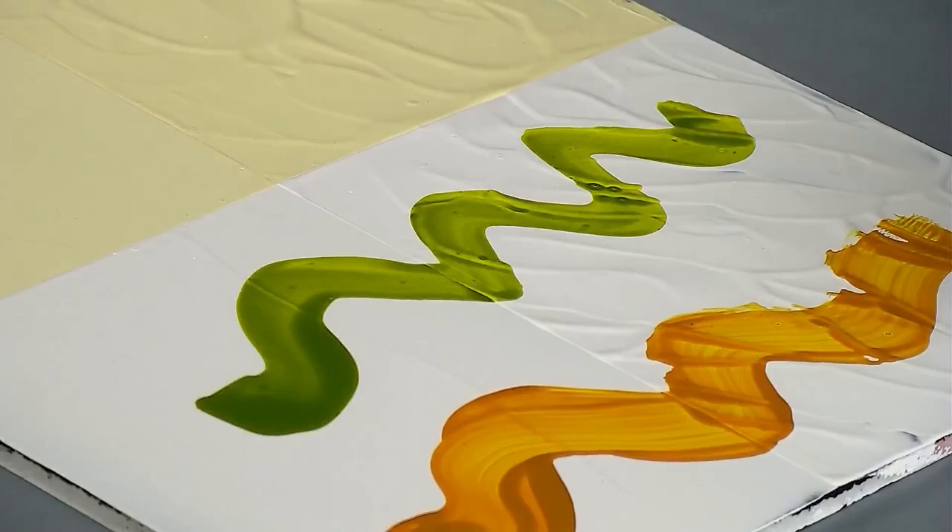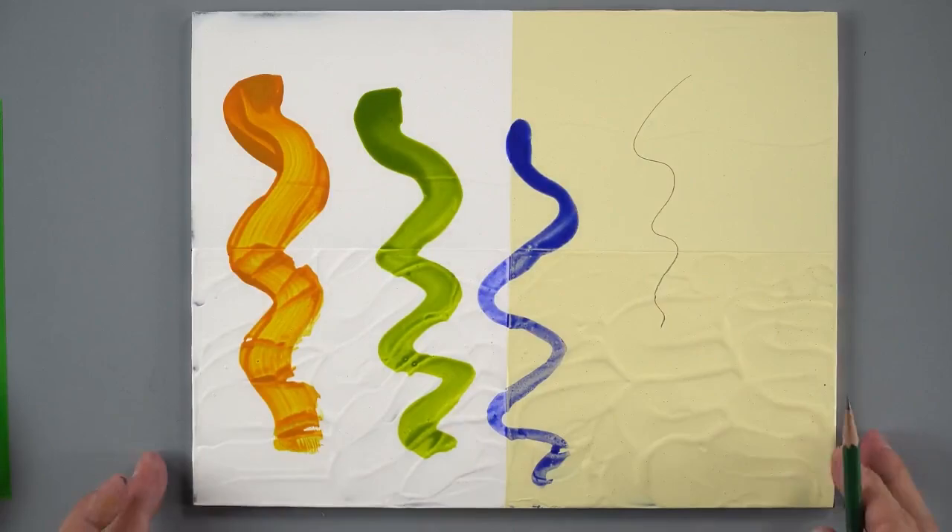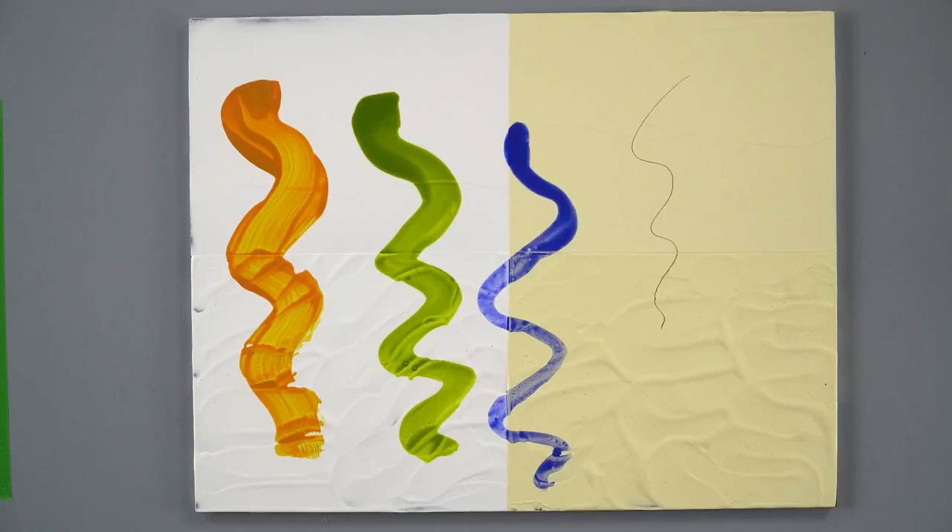And here is a little bit of watercolor — this happens to be our QoR watercolor in ultramarine blue violet — and also just generally drawing and mark making on there. So that is our gesso, and we'll take a look at the next one.